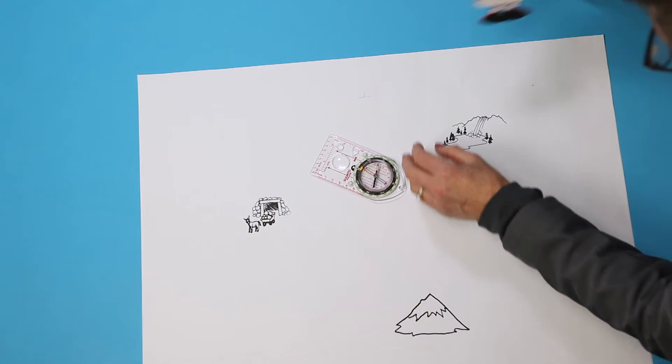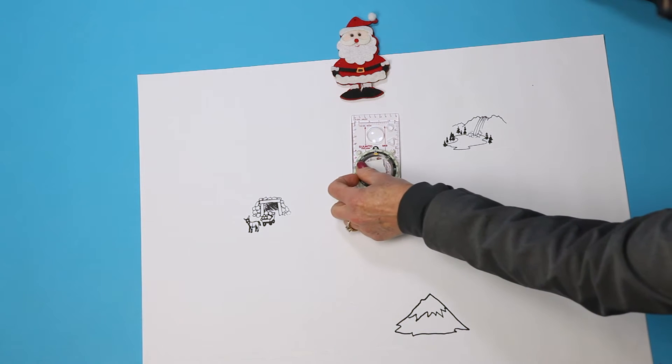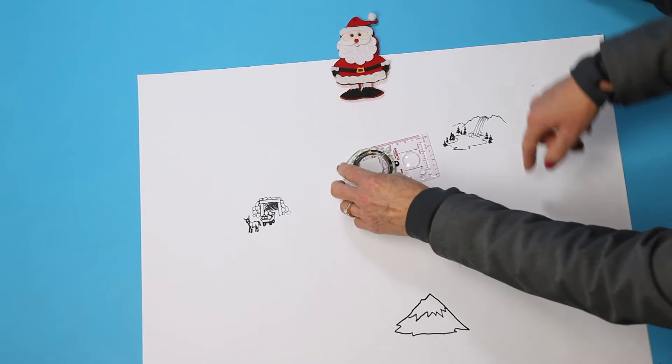You've learned how to point your compass to north. Let's ignore the magnetic needle and orienting arrow for now — in fact, I'm going to put a sticky over them. You can also use a compass as a protractor, a tool used to measure an angle.